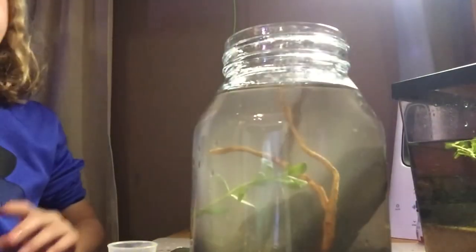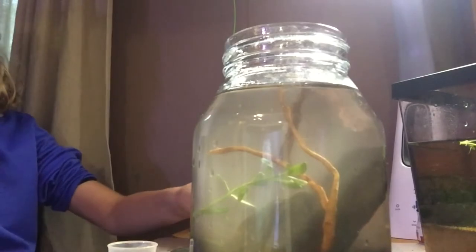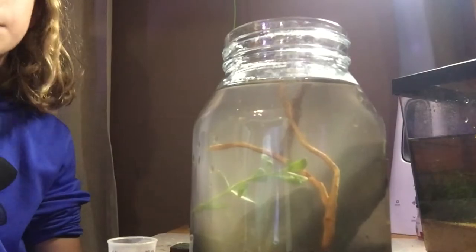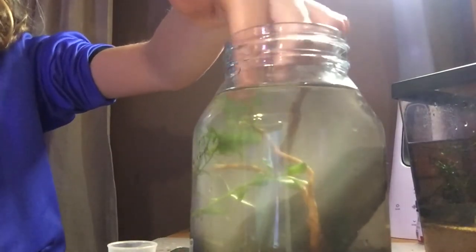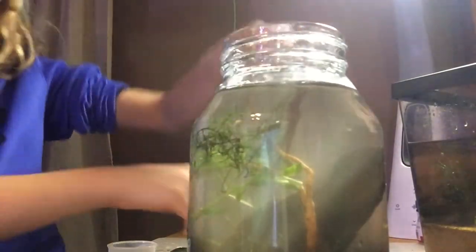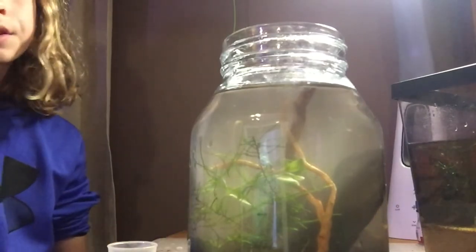I managed to get one of the plants in, but it's going to be too hard to get the others in, so I'm going to add some moss instead. I've got two pretty decent patches of moss — I'll put one up in the front and the other one to the side. I'll push them down with the tweezers — and it's in and it's looking good.